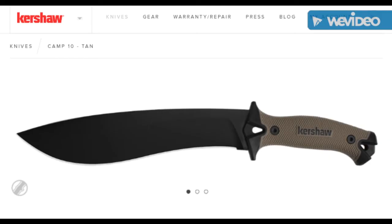Let's take a quick look at the new 2018 Camp 10 by Kershaw. This particular knife has been out for a few years, nothing new. But the coloration in this tan is really new, and it actually makes it look completely different in a lot of ways.